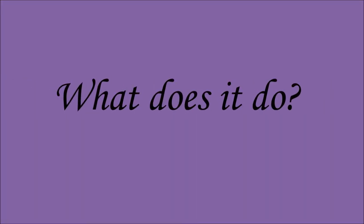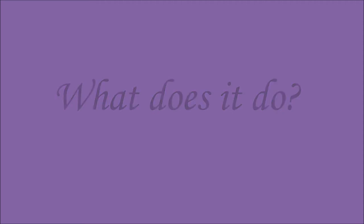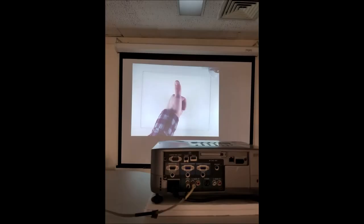Now what does this device do? You can see here in this picture the actual projector is projecting an image onto the screen. You see the white board underneath the hand,